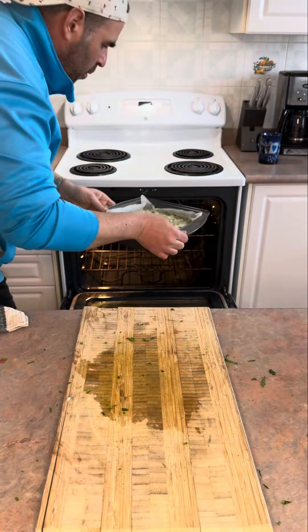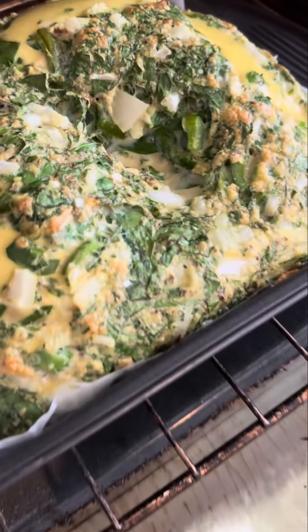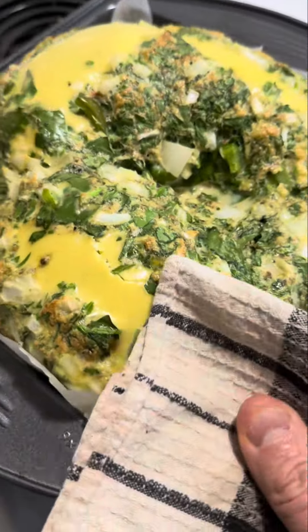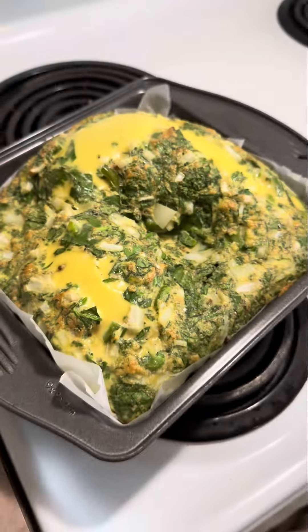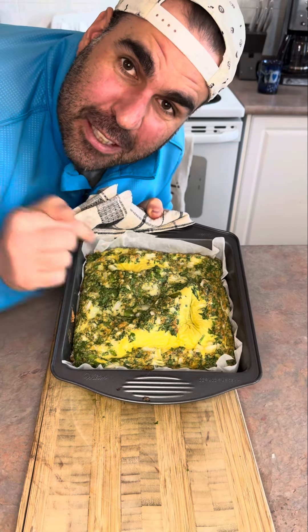It's hot. In it goes. Now those are some eggs. Take those out. Look at that — delicious. Those are our eggs prepared for the week, six meals right there.